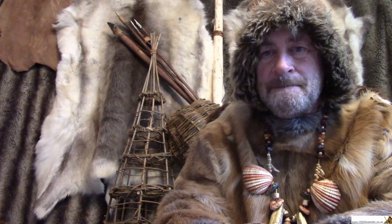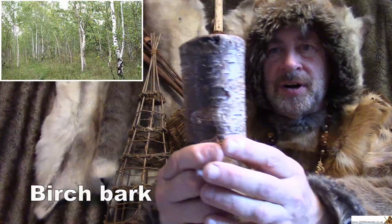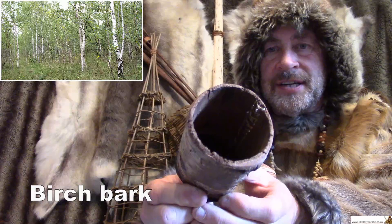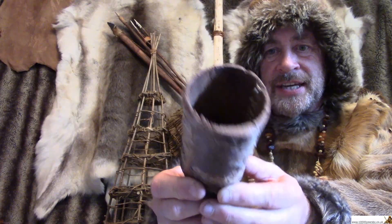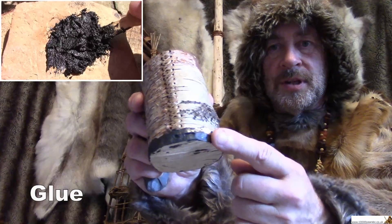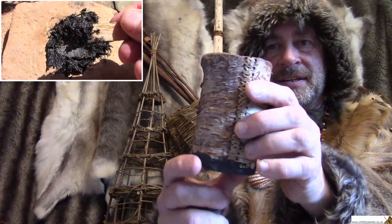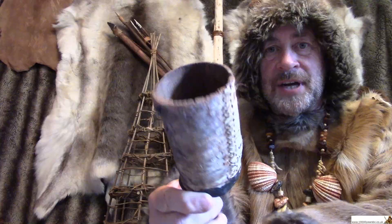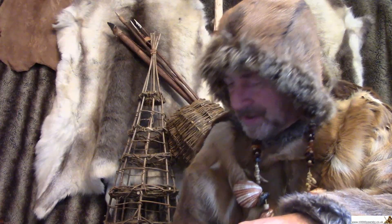I wonder if you could work out what the prehistory mystery that you've just been looking at is. It is a container made of birch bark and it's hollow on the inside. It looked like a tree, but it's from a tree. It's been made into a special container and it's been stitched with sinew just there. And it's been glued at the bottom with Stone Age glue. You can see the base on there. It's a little bit like a tin can, except in the Stone Age they wouldn't have had metal. And inside the container were two stones.